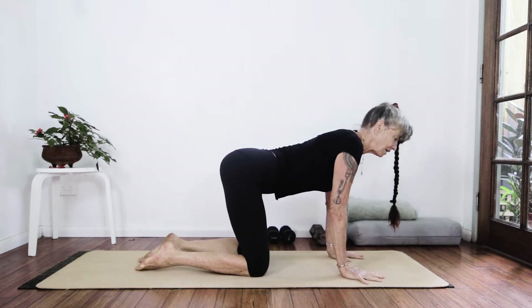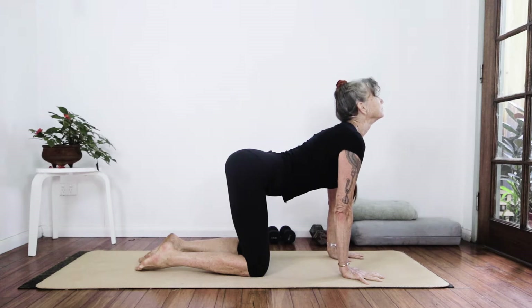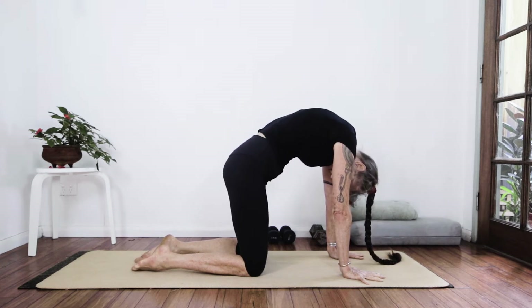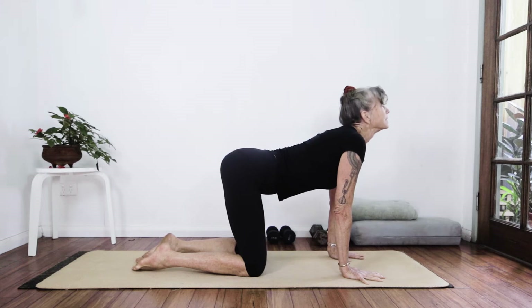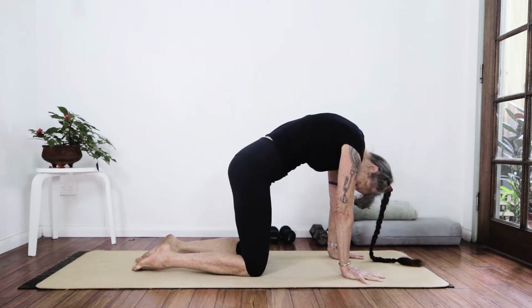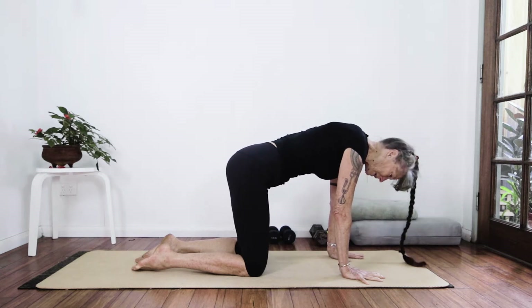Tops of the feet down and we're going to do a nice cat-cow stretch, waking up the spine. Deep breath in and exhaling out into Halloween cat. I am tractioning my elbow creases towards each other. Deep breath in to stabilize the elbows. Exhaling it out. Deep breath in. Back to neutral.